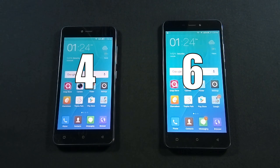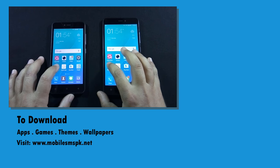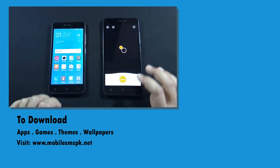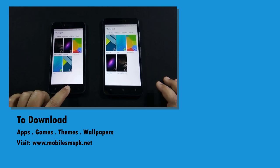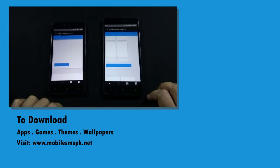Here is the final scoreline — J7 wins the comparison. So that was the comparison between QMobile J5 and J7. I hope this video helps you decide which phone is right for you if you are planning to buy one of these phones. I will bring more videos like this in future, so if you have not subscribed to my channel yet, please do it now. If you liked this video, please hit the like button. And if you have any questions, feedback, or suggestions, do let me know in the comment section below. For more information, please visit my website.